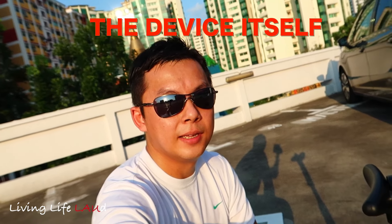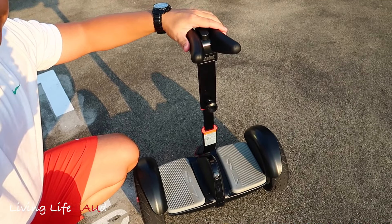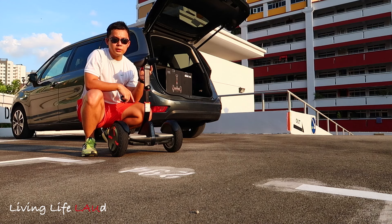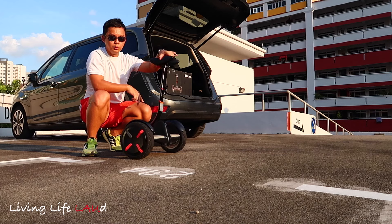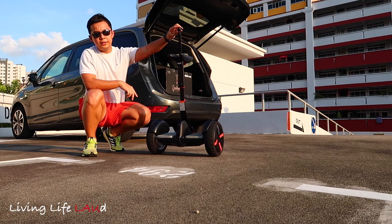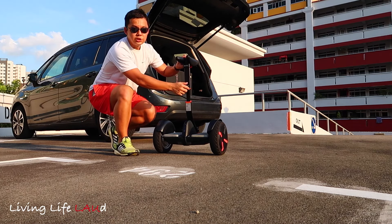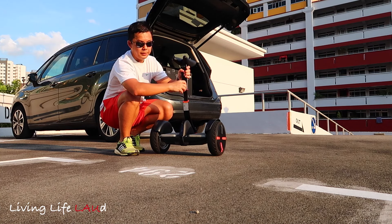I've taken out the Ninebot Mini Pro to give you an idea of the size and dimensions — here it is next to me. It's quite large but still relatively portable. At the top there's some cushioning for you to grip the control handle between your knees. It steers via this middle section: if you turn it to the left it moves left, and if you turn it to the right it moves right. There's also a handle up here you can pull along if you don't want to ride it, for example on a crowded train or in a shopping mall. There's an adjustable knob you can adjust up or down depending on your preference.